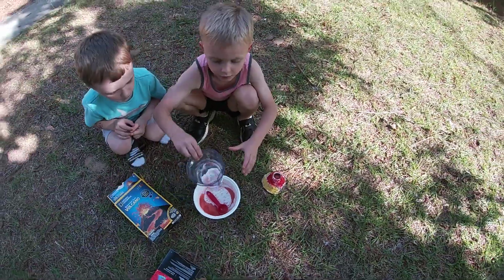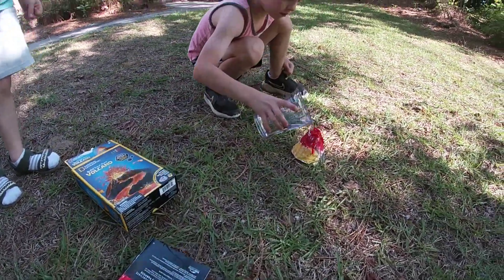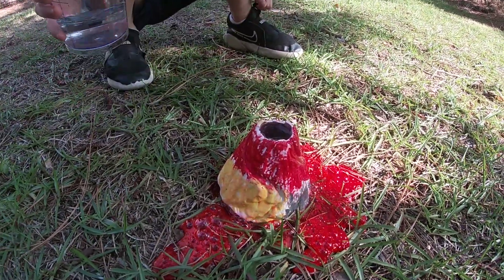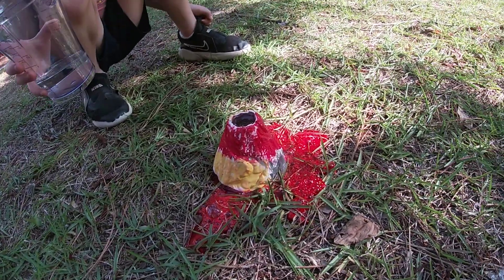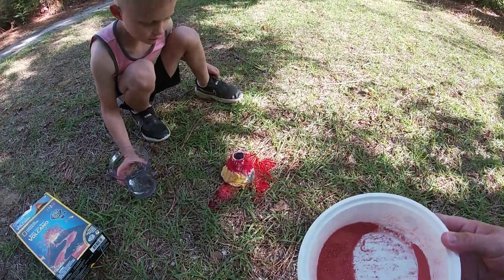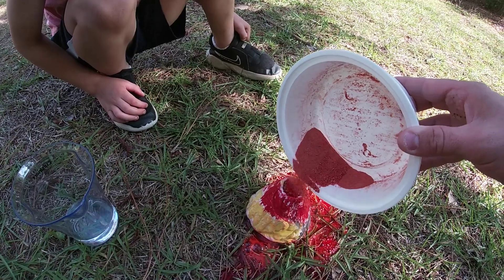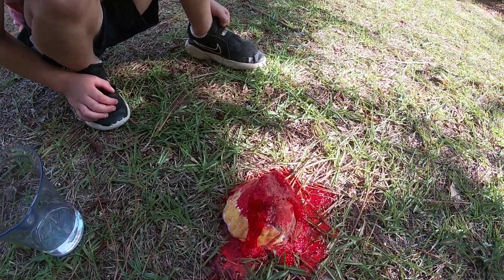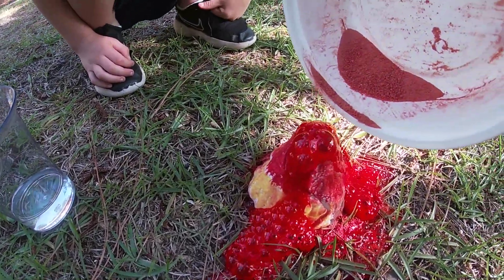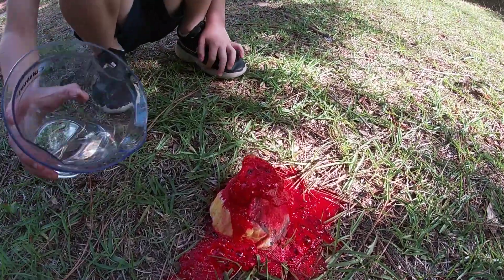All right, we're gonna pull back because I don't know how big it's gonna be. Let's move this out of the way. Oh yeah, that's enough — whoa! A little bit more water in there.